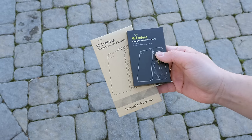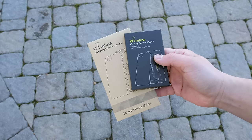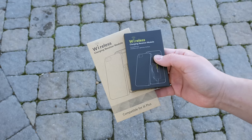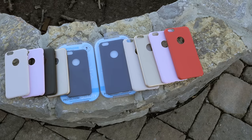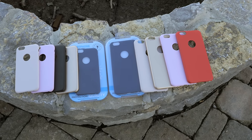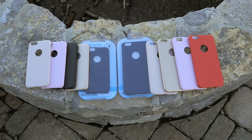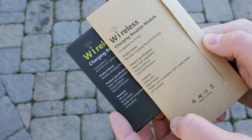So what do you guys think about wireless charging for your iPhone 6 or 6 Plus? Even though it doesn't charge as fast as your wall plug, I think it's very convenient for those quick charge times. If you're interested, check the links in the description below, let me know what you think in the comments, subscribe if you haven't already, and I'll see you in the next video. Thanks for watching.